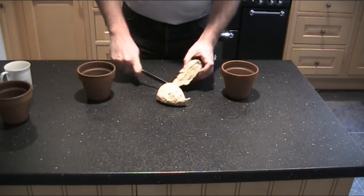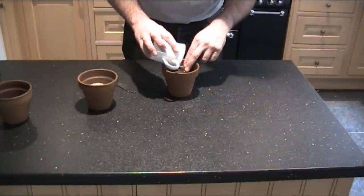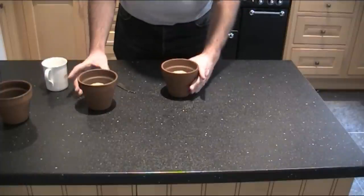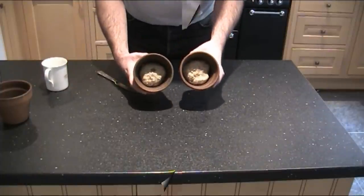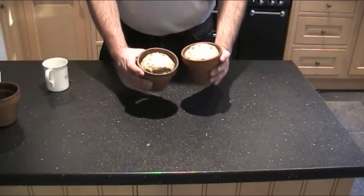We're going to cut the dough in half and put a piece in each of the pots, with a few more seeds on top, and then put those in the airing cupboard or somewhere warm again to rise. That's how they look now, and this is how they look after 40-odd minutes — now ready to put in the oven.